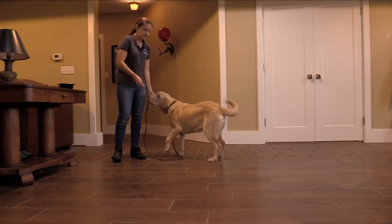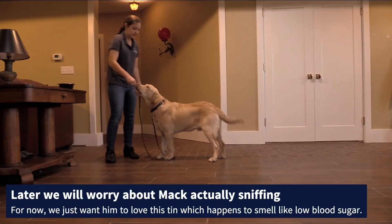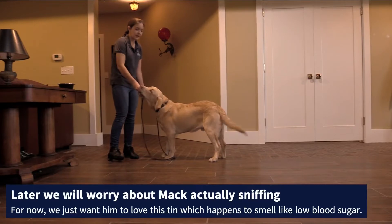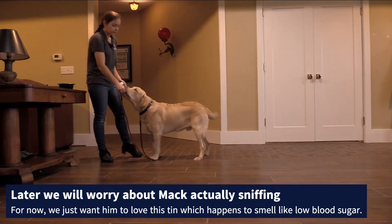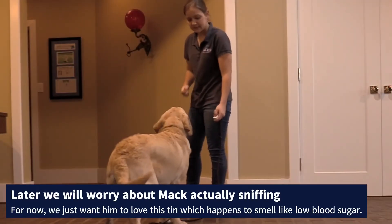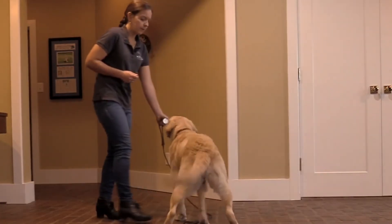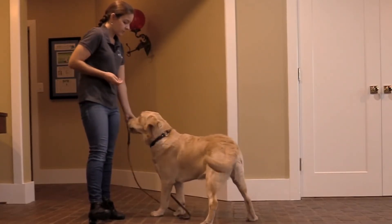Right now he is not sniffing it at all. He has no idea there's a scent inside, and you can tell because he's just shoving his nose on it. He thinks this is a game where he pushes the item, and that's completely okay. What we're doing right now is building value for this tin. We'll require him to actually sniff it in the next step, but for right now he's not to that point yet. We have to teach him that this tin is interesting and worth checking out.